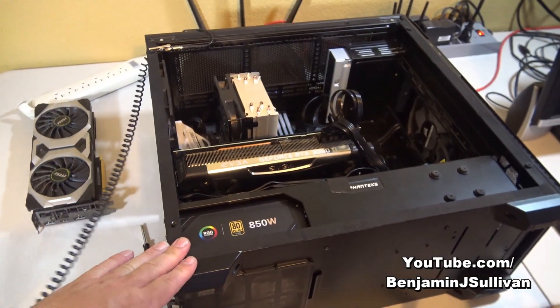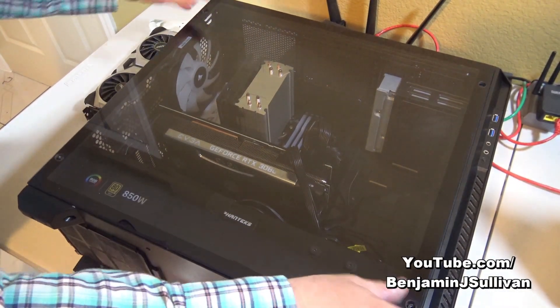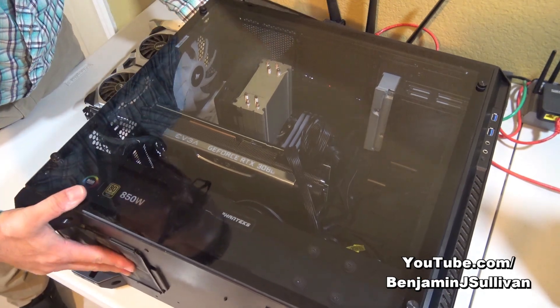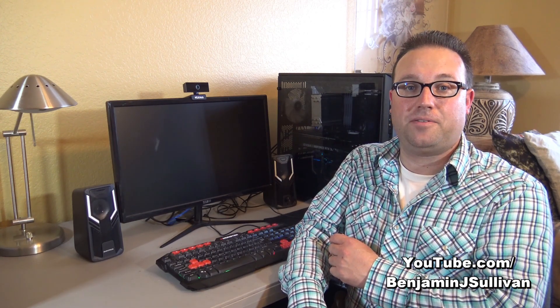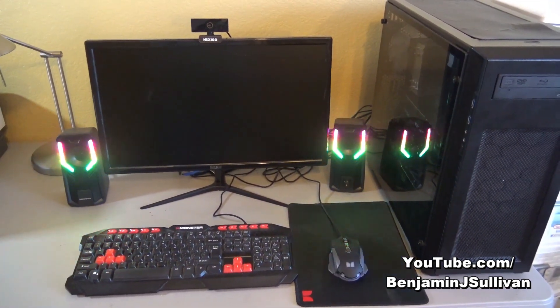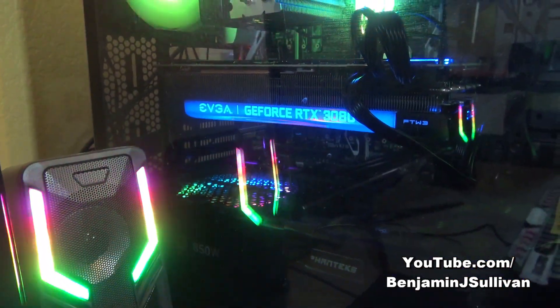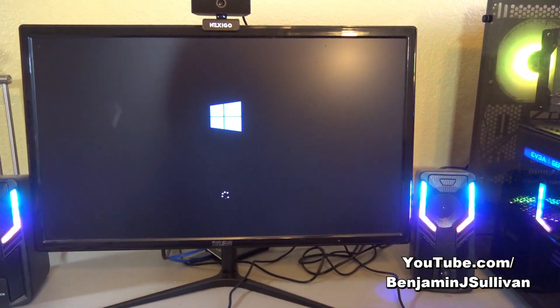All that's left to do is put the cover back on, bring it back to its home, hook it up, and hope that everything works. The computer is all hooked up — let's go ahead and turn it on for the first time since installing the new video card and see if it works. We're getting some light on the video card, which means it's getting power. And I can see the Windows logo on the screen — so far, so good.